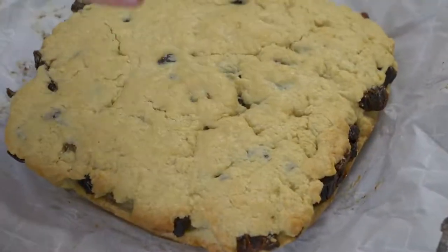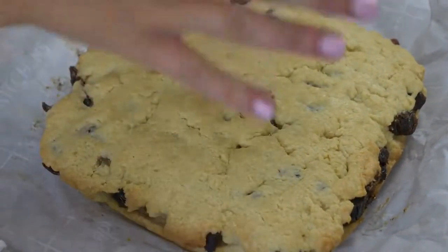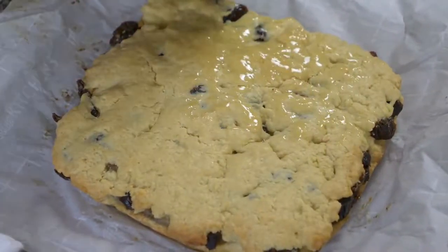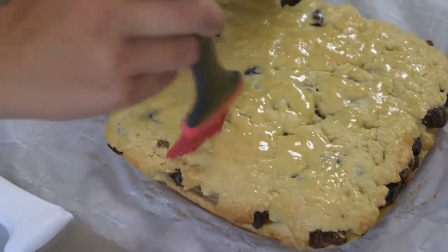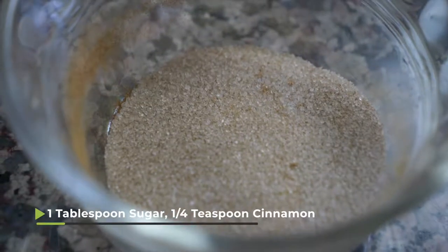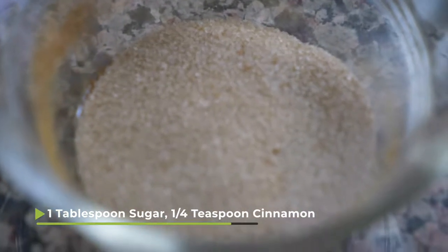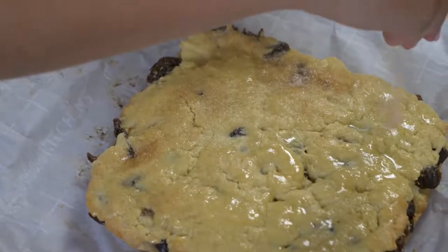I knew my cookie was done because it's starting to get a little golden brown on the top. I took it out of the oven, lifted the parchment paper out, and put it right on the counter. Now I have two tablespoons of melted butter, and I'm just gonna brush it over the top of our date and banana mix. That's going to help the cinnamon sugar stick, and the cinnamon sugar is what gives it that nice snickerdoodle taste. I have one tablespoon of sugar and a quarter teaspoon of cinnamon — that's the perfect cinnamon sugar ratio.